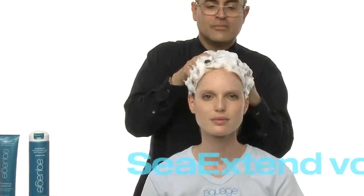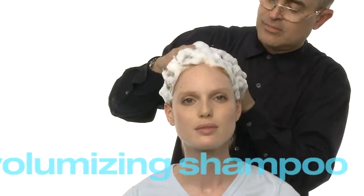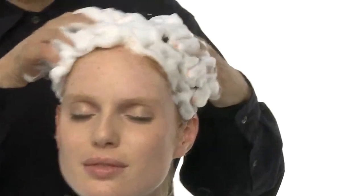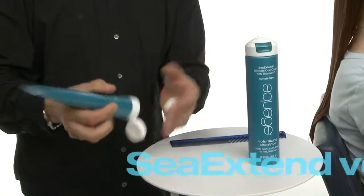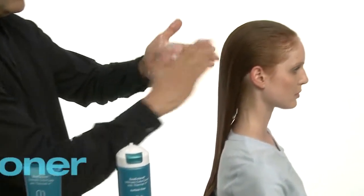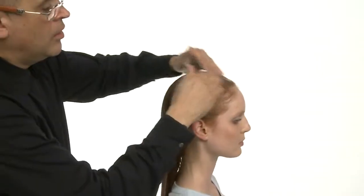We shampooed with the Aquage C Extend Volumizing Shampoo, our extra gentle sulfate-free solution for ultimate color protection. We follow with the Aquage C Extend Volumizing Conditioner to restore hair to its ultimate condition while protecting against thermal styling damage.